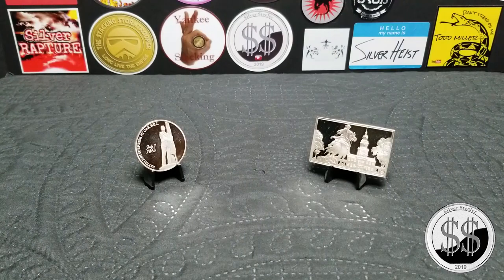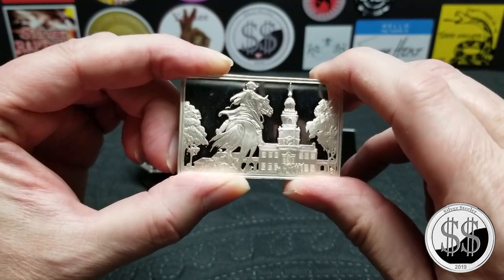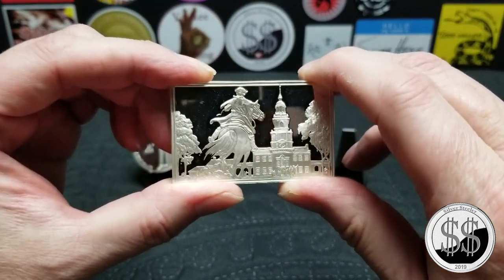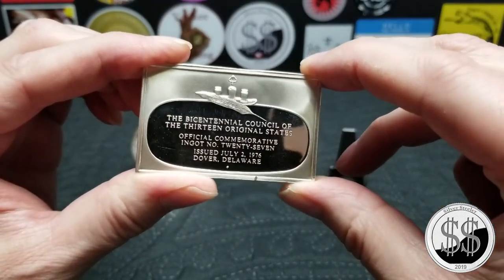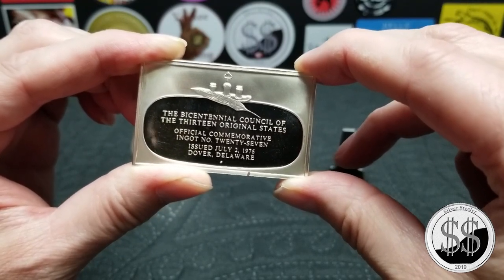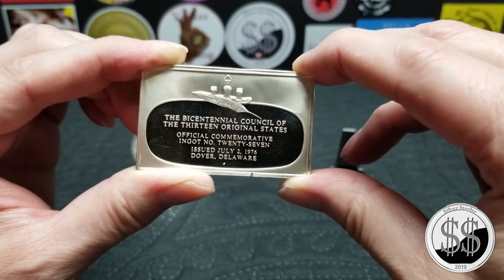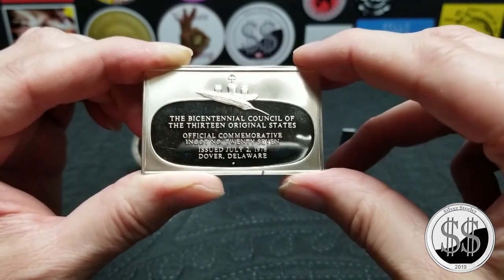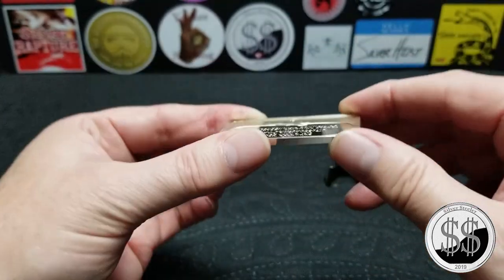We think the silver content in this bar is 1.04 ounces, but we're not positive about that. Here's the front, and here's the reverse. On the back it says the Bicentennial Council of the 13 Original States — official commemorative ingot number 27, issued July 2nd, 1976, Dover, Delaware. There's a tiny little 'F' on the bottom, which I would definitely think stands for the Franklin Mint.